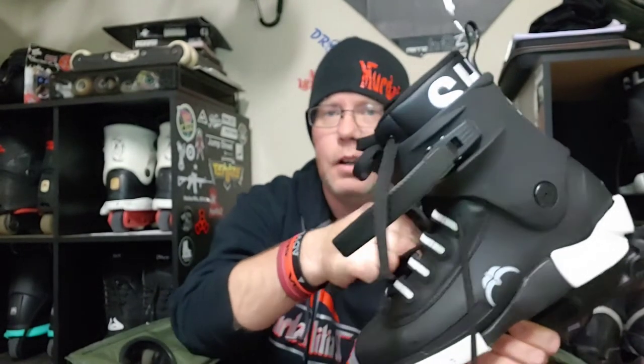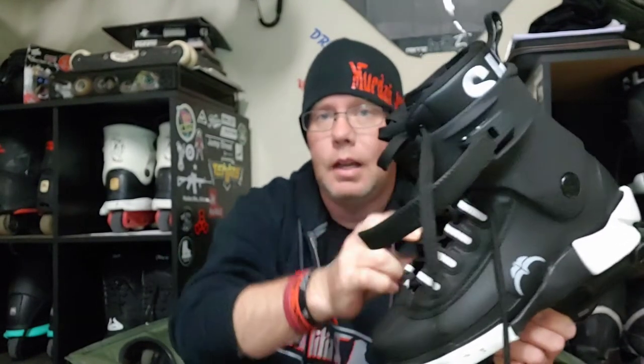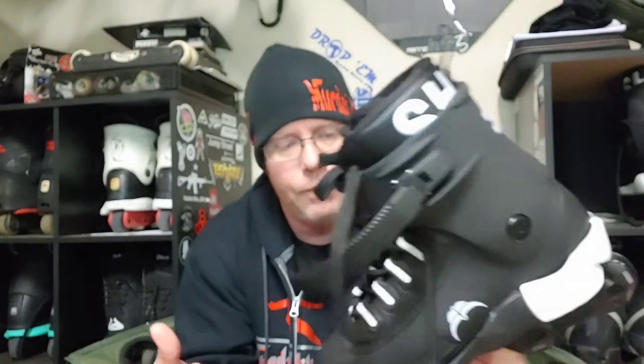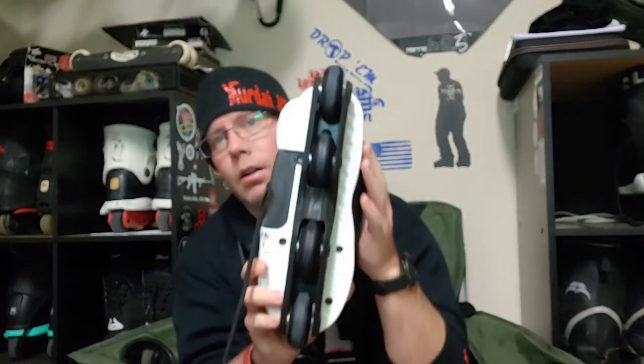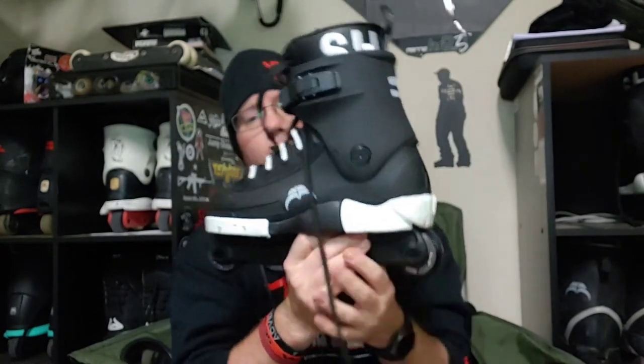Reaching in and feeling this one, it feels like they did the same thing they did 20 years ago — they innovated the skate. This is a Cult; you can look at the bottoms and sides and see it. The original Shima One had thick, bulky leather that chipped away because it wasn't protected. They fixed that on this one.